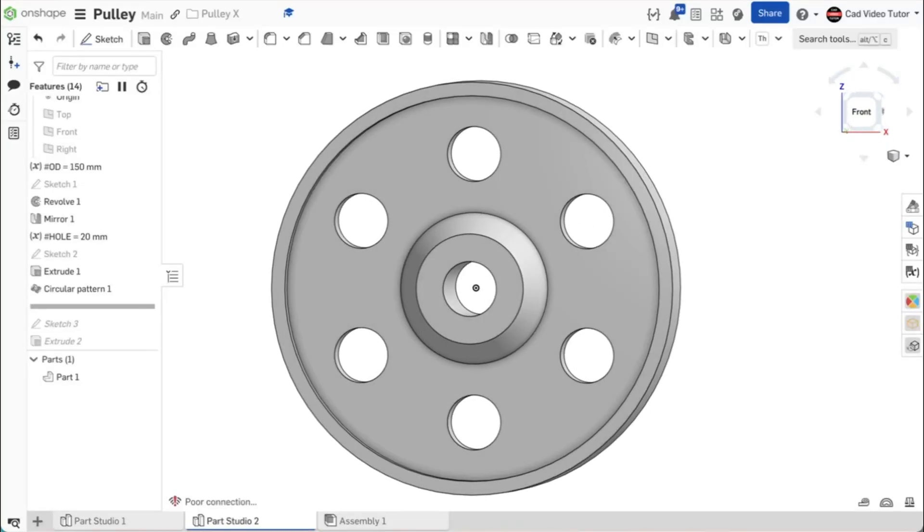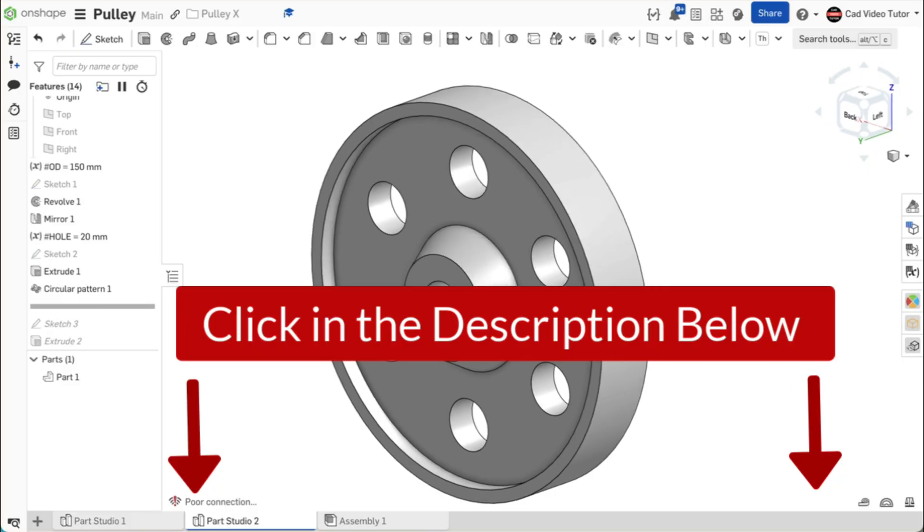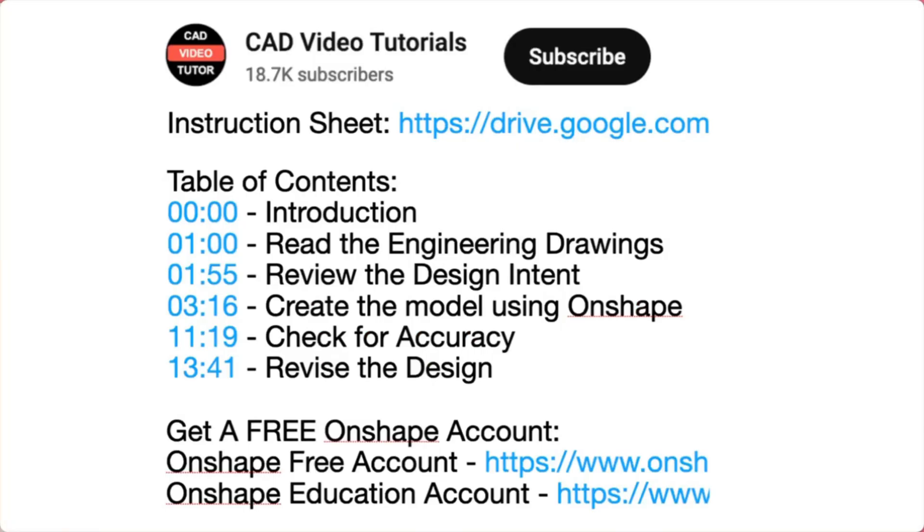This video provides easy-to-follow instructions for you to create a pulley using Onshape. Click below in the video description. Here you will find links to all of the resources you need to complete this project.